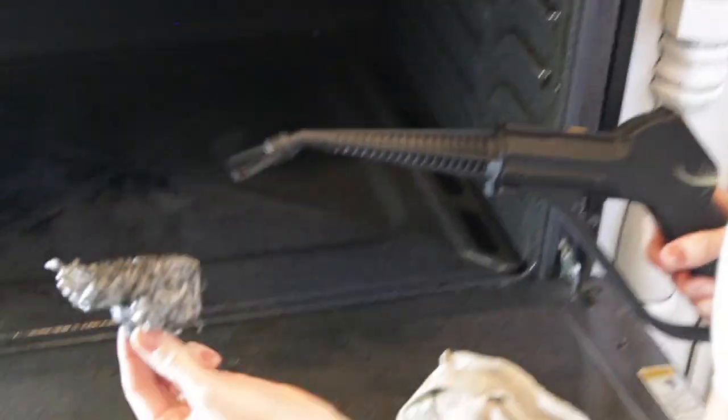We just discovered something. Janet usually cleans her stove by putting one of these — a scrubby, like a stainless steel scrubby — onto one of her brushes and cleans that way. But what we did here is we put the scraper on and we tried cleaning it off with that, and it's working really well so far.